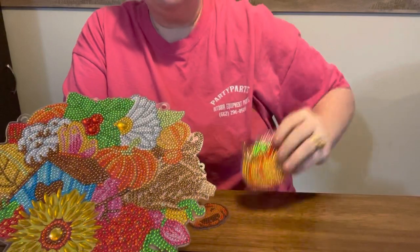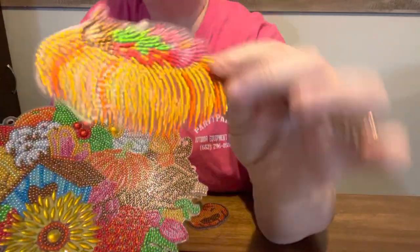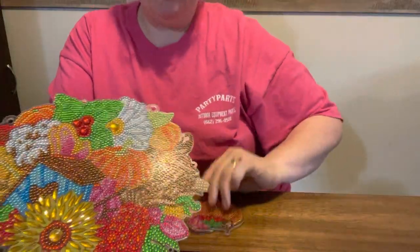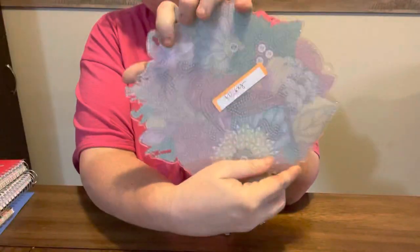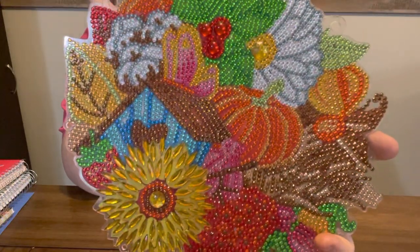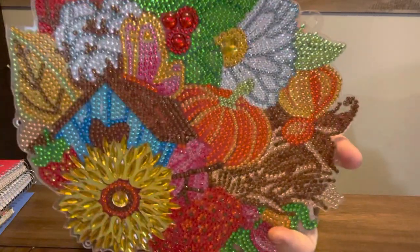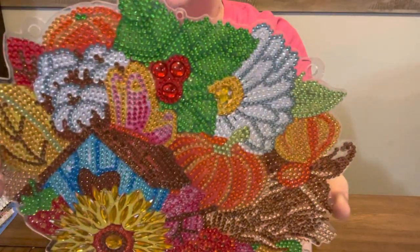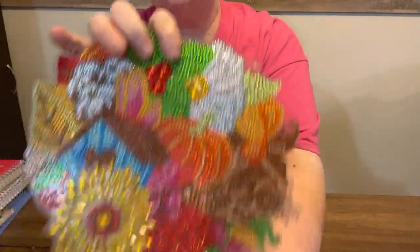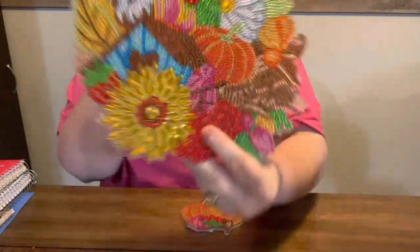I think it would look better for this to go with this and send this together. But this one would be cute with a magnet on the back of it too. You could even put magnets on the back of this and hang it on your refrigerator, or if you have a metal door — a lot of people have metal doors now — you could put magnets on the back and hang it on your door. You can also put command strips on the back and hang it up in your house. They're light and they'll hang there.